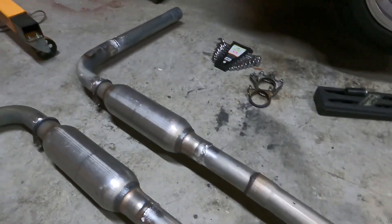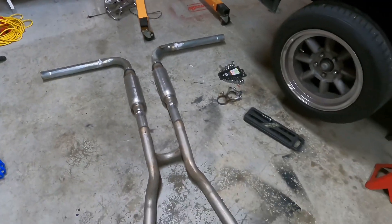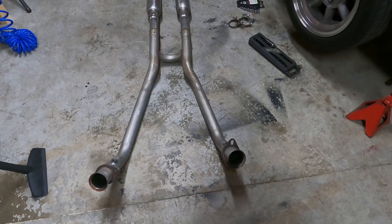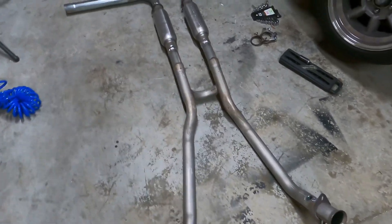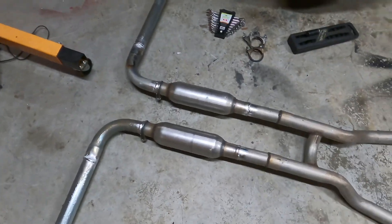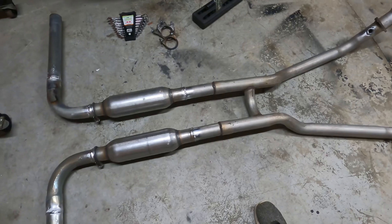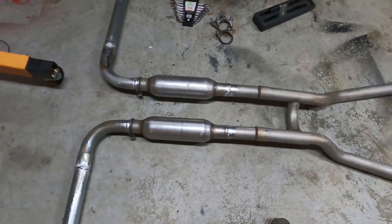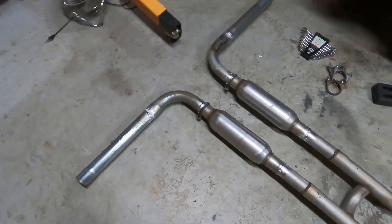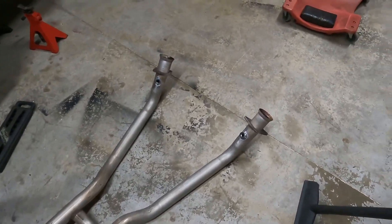Had everything welded up yesterday at the shop, and I've actually been getting a lot of questions about the exhaust. Really love how it came out and came together. It's down pipes to an H-pipe, to two Summit glass packs, and then some nineties right out to the side. Sounds really good — getting a lot of love on that, which is great.